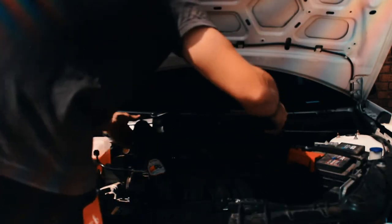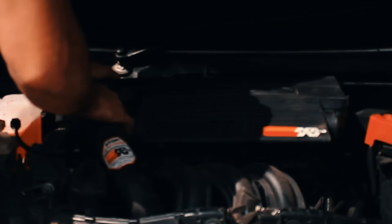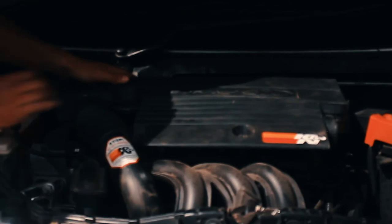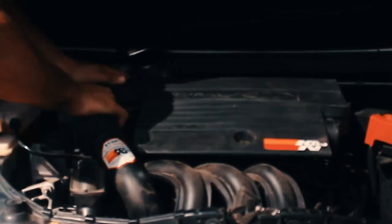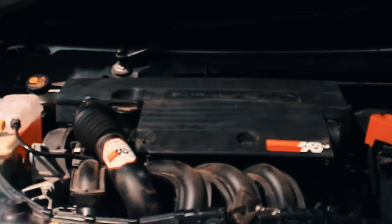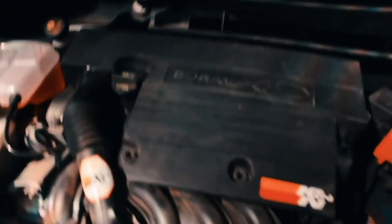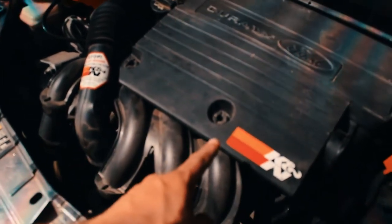Slide it on there, pop back in your breather pipe on the side, and then clip it down. Usually you need a pliers for this clip but mine's very loose so mine just slides right on. And then you'll see most of you guys should have the two 10mm bolts right there and right there.